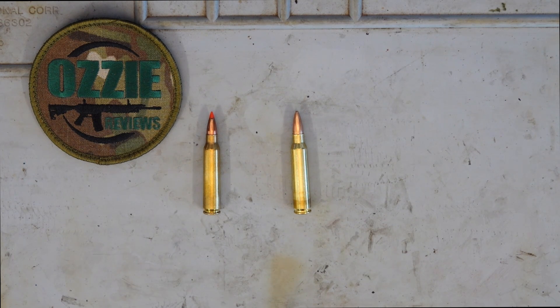SAAMI — the Sporting Arms and Ammunition Manufacturers Institute — gives guidelines on different calibres and their specs, and they recommend that you don't do it. Personally I wouldn't do it. I know there are gun shops selling .556 ammo and advising it's fine to use in a .223 chambered rifle, but my view is I disagree with that, based on the specs and facts from SAAMI and gunsmiths who really know what they're talking about.